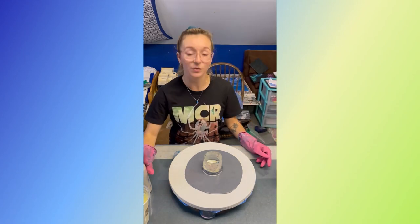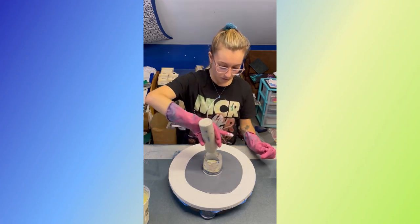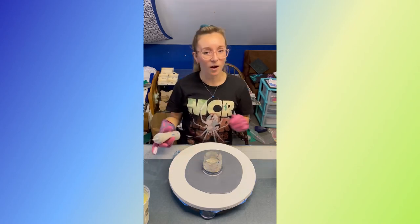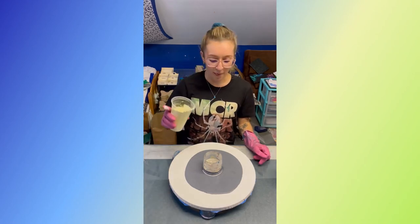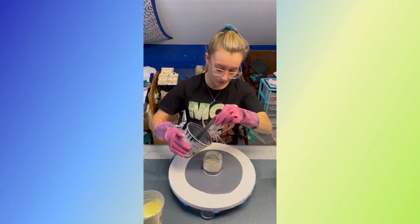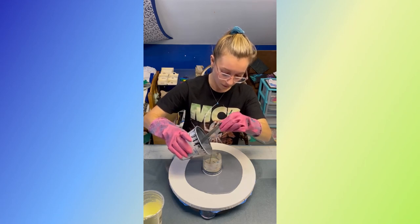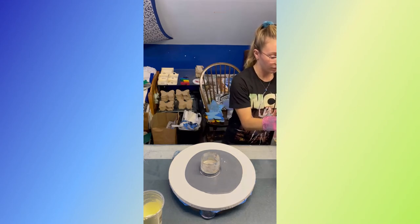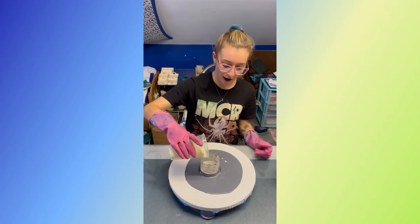Now we'll do some silver. I do want a good amount of silver in there, so I'll put in a healthy bit, and then I'm gonna go back in with the pale yellow to finish it off. Actually, I'm gonna put a little more dark gray — I think it'll give a good contrast. I added a little more dark gray just to kind of give it some contrast before going back in for that final yellow.